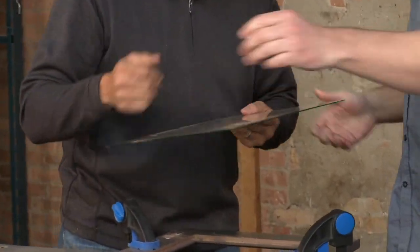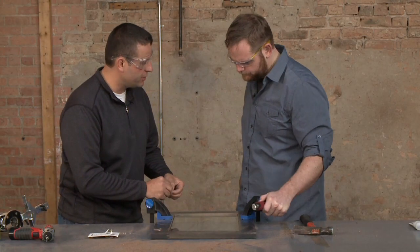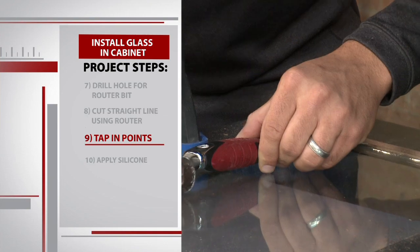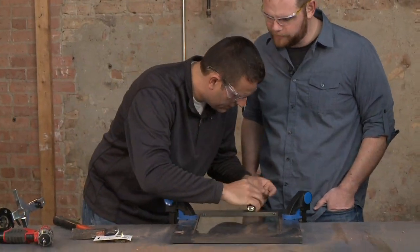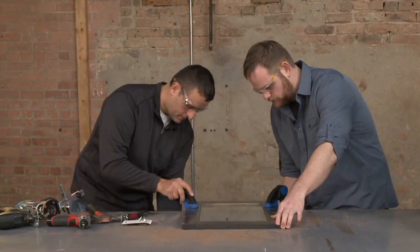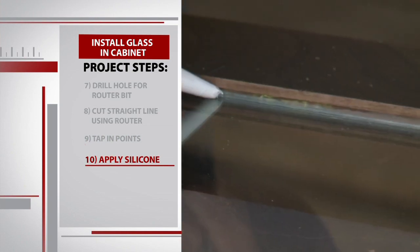We pass the glass over to see if it fits — and it fits fine. The next step is to put a couple of glazier points in to hold the glass in place. You stick the point into the wood with your hand, then take the putty knife and slightly tap it so the point goes into the wood. We put four points in total until the glass sits securely on the ledge. Then Sean applies a thin bead of silicone along the perimeter of the glass.